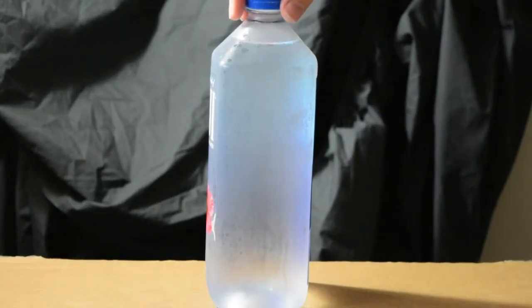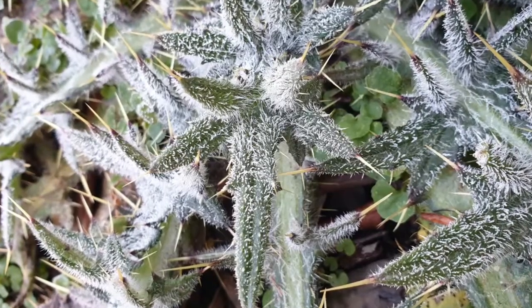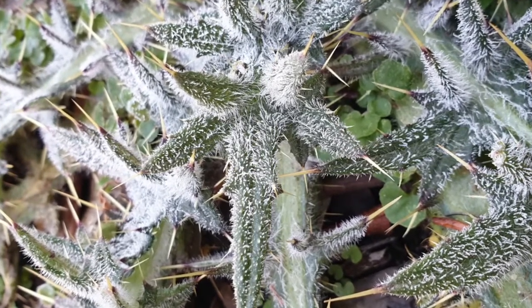Three, two, one. It's wintertime in Canberra, and that means hot chocolates, big coats, and freezing cold nights. One of my favourite things to do is to go out in the morning and look at all the little ice crystals that are formed on the plants in my backyard.